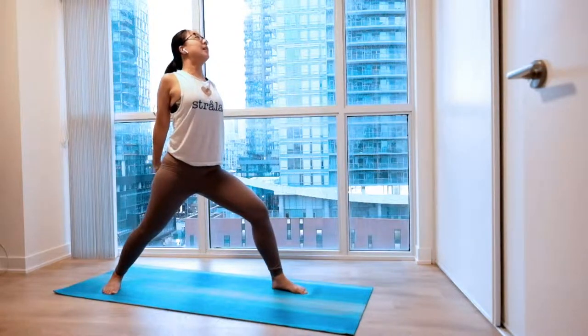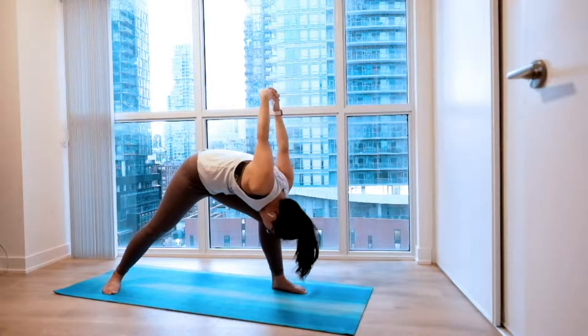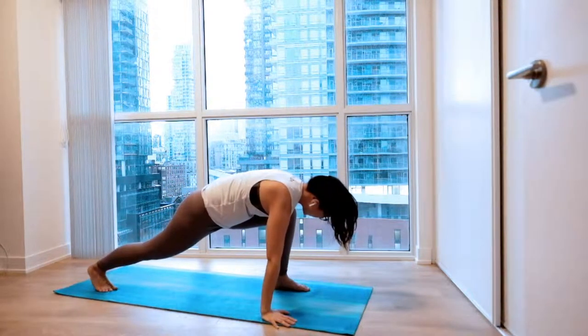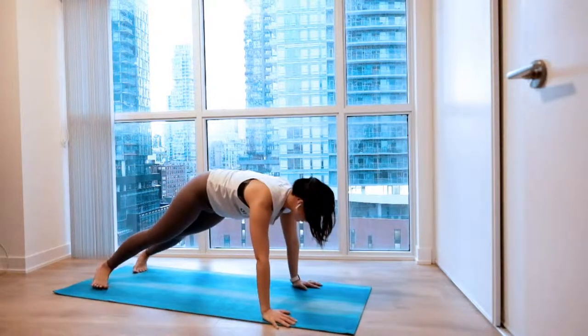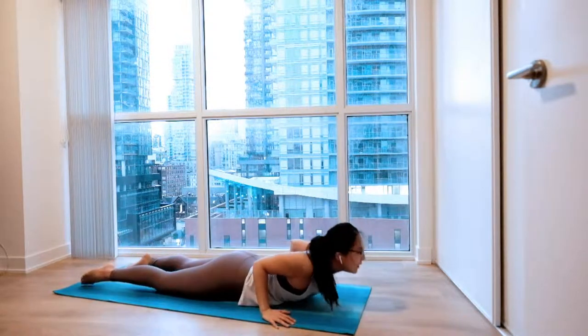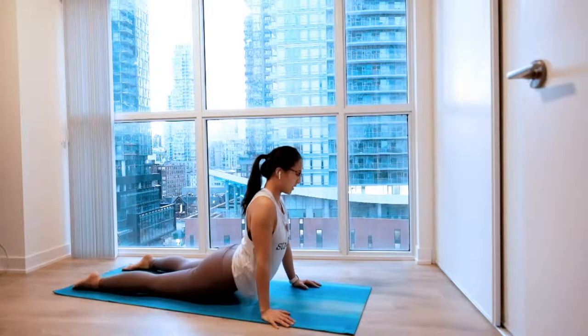One more time. Big inhale. And exhale. Relax. Bring your palm to the inside of your foot and gently lean towards your foot. Step that front foot right behind you, gently softening your elbows, coming all the way down to your belly. Big inhale with your hips, open your chest all the way up to your upward dog.